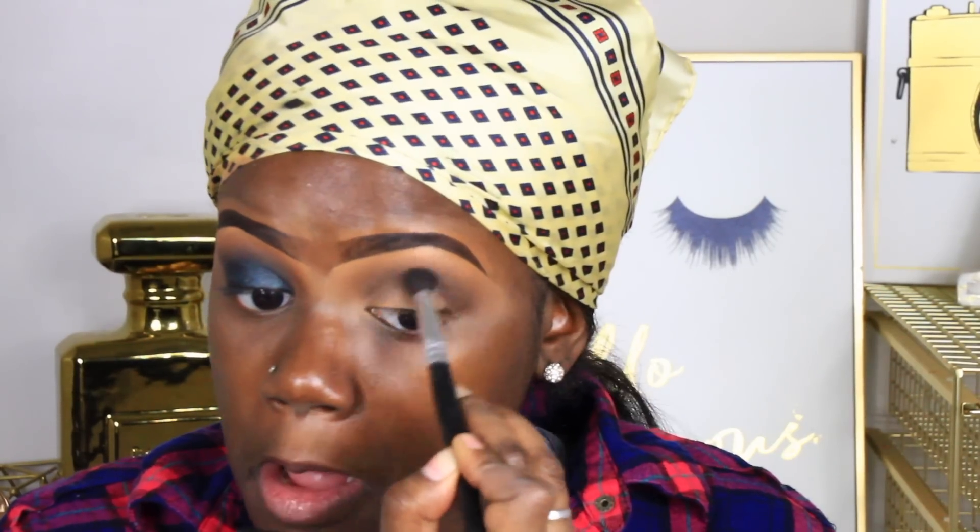This is pretty much going to be like a black smoky eye, but what's going to be different is adding that blue pigment from Coastal Scents — or BH Cosmetics — on top. Then I'm going to take Black Bean by NYX and apply that on my lid. If you don't want to add the blue color on top, you can just put Black Bean and then set it with a dark black eyeshadow and you'll have a really nice smoky eye.